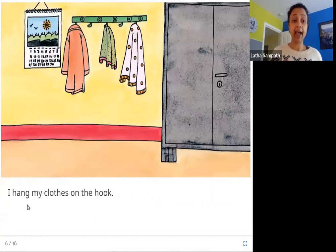I hang my clothes on the hook. You can see these hooks here where they hang their clothes, like a shawl or a coat. They're all hung up here.